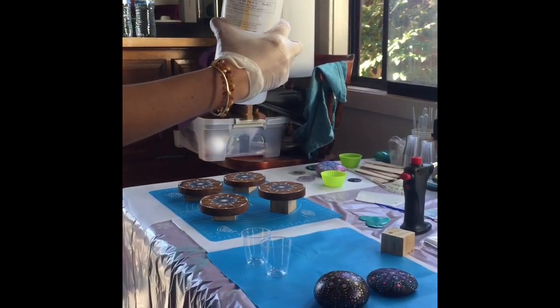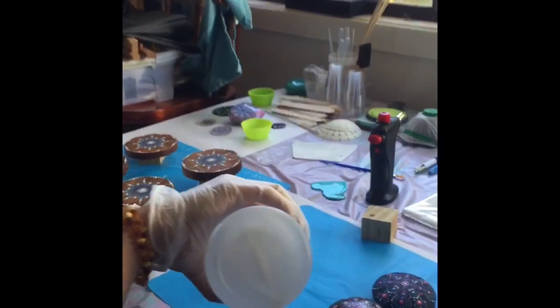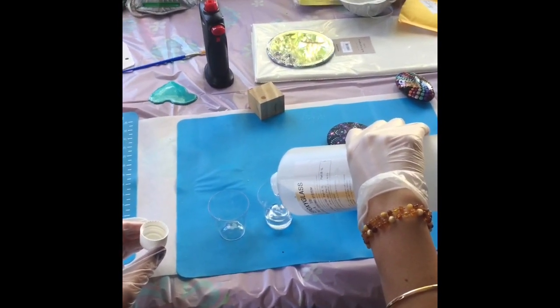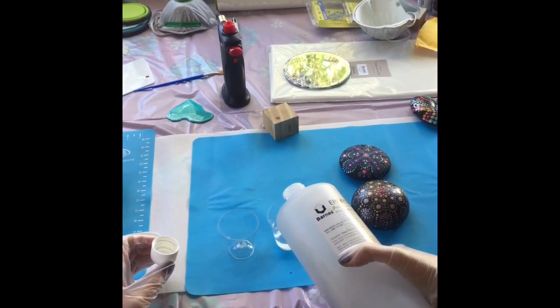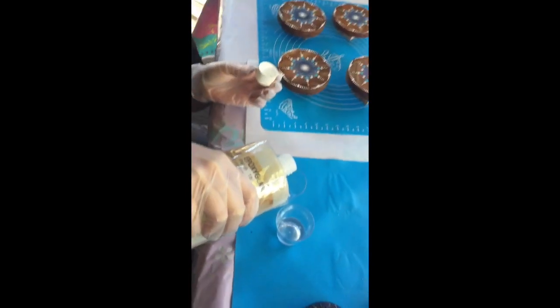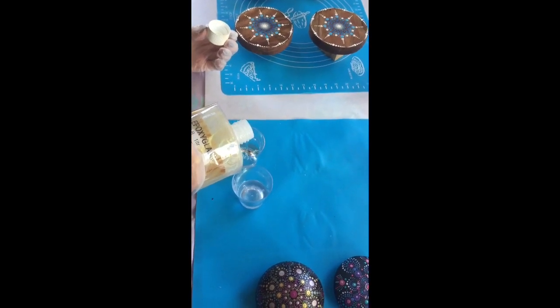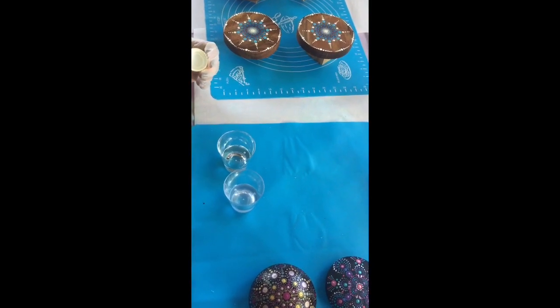Okay, so here we've got the epoxy glass Part A and I'm just going to guess how much to pour — this one is quite thick. I'm going to fill it up about a third of the way, maybe a little bit less. Now we have the Part B component and we want to make sure we've got the same amount of each, so it's a good idea to mark a line on the cups so you get exactly the same amount.